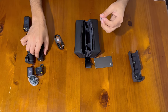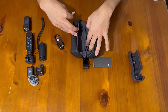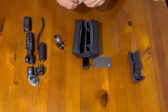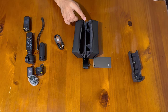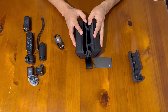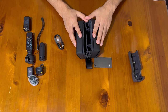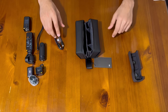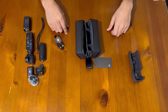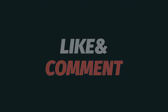So that's it — we've unboxed the DJI Osmo Pocket 3 Creator Combo! Be sure to stay tuned for upcoming videos where we'll put this beauty to the test. Don't forget to like, comment, and subscribe for more content like this. Thanks for watching, and I'll see you in the next one!